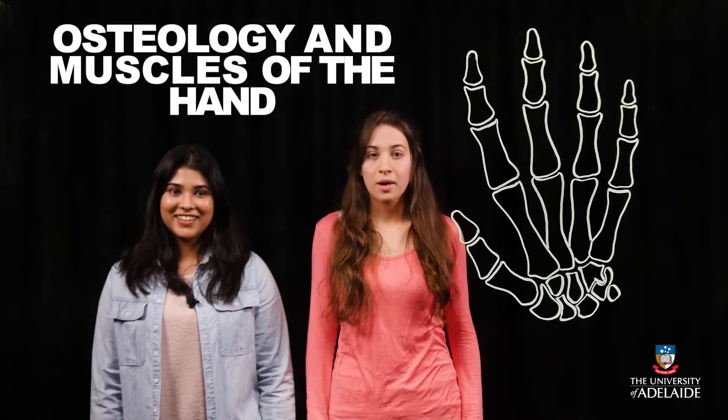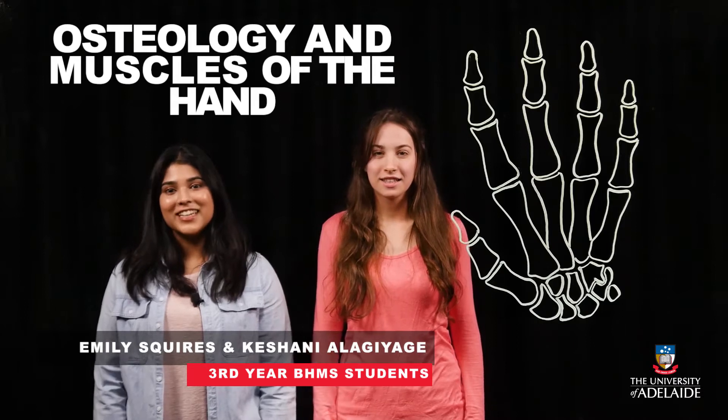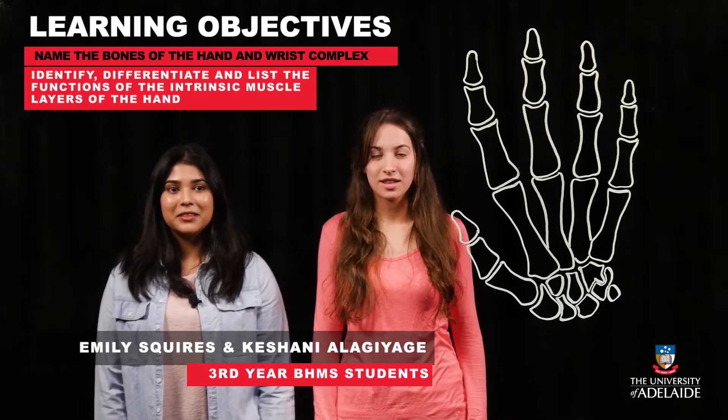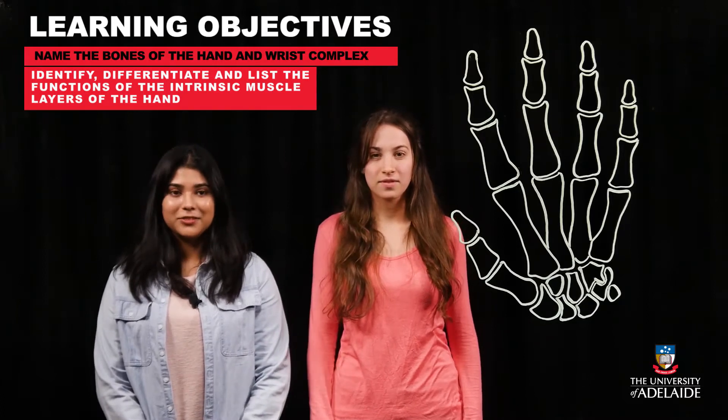Hello and welcome to this video about the anatomy of the human hand. My name is Emily and my name is Keishne, and today we will talk about the bones of the hand, the muscles of the hand, and how to test the function of some of these muscles.